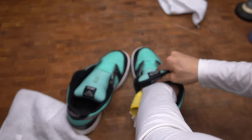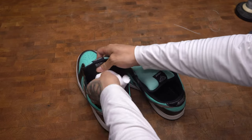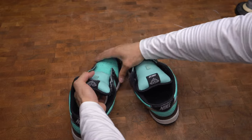This restoration wouldn't be complete without de-creasing the toe box. This helps reshape the toe box, but it won't remove all of the creases — it just makes it look better.